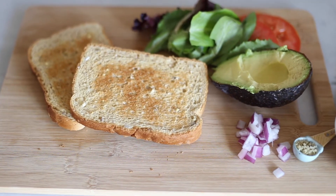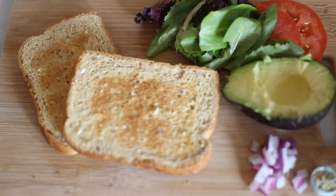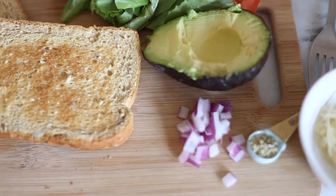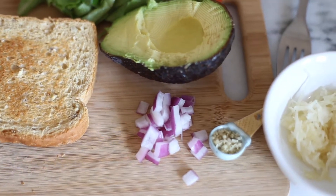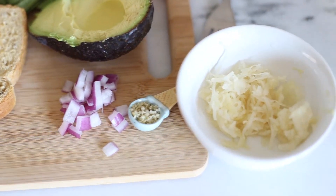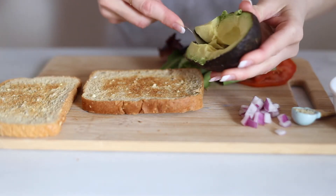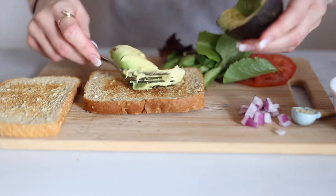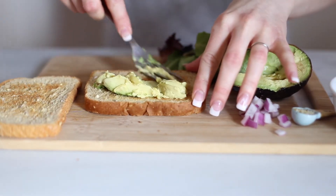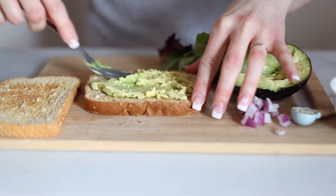The first one is an avocado sauerkraut sandwich. These are all really healthy plant-based ingredients, but the star of this sandwich is sauerkraut, which is really high in natural probiotics. When you buy sauerkraut, you want to make sure you get it from the fridge with no added oils or vinegars. It should just be water and salt with your cabbage, beets, carrots, or whatever kind of sauerkraut you buy.